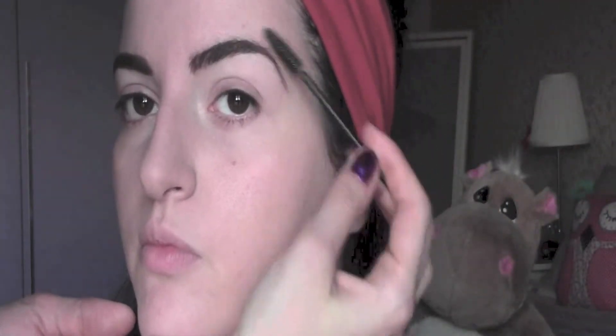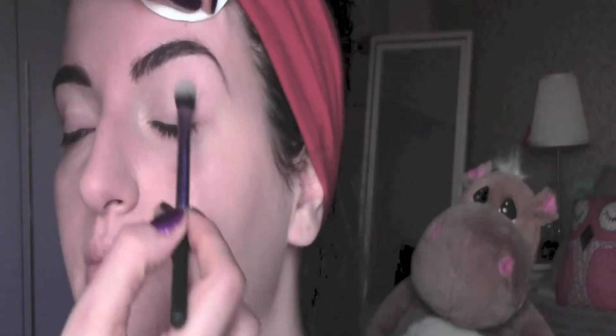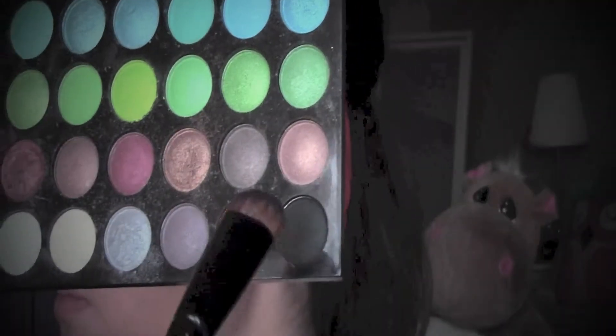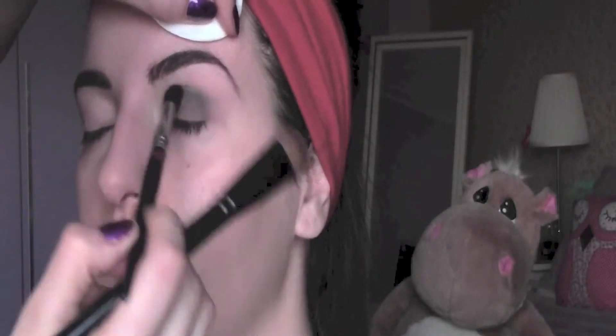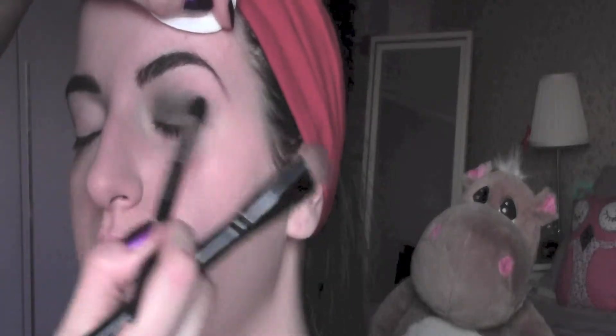I comb the eyebrows back in place and take this Pinky Vanilla eyeshadow from my palette — you can take any fair eyeshadow you have and just apply it all over your eyes. Now I take a matte black eyeshadow with an eyeshadow brush and pat it onto the eyelids, and then very softly blend it with a fluffy blending brush — this is a brush by Cosetti Brushes.